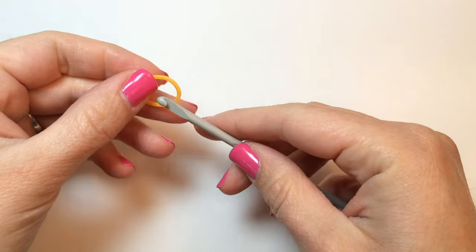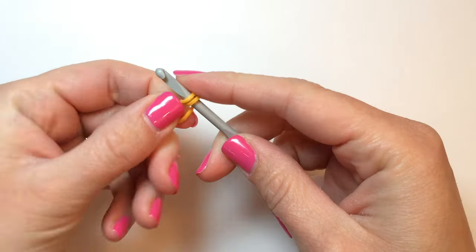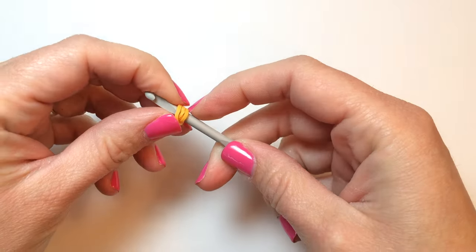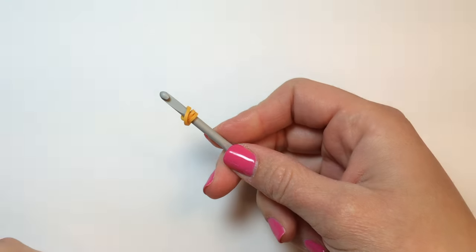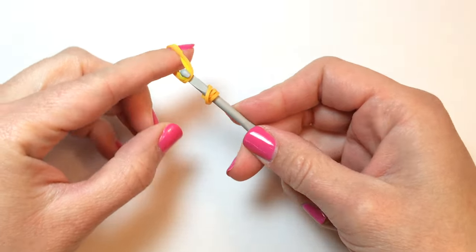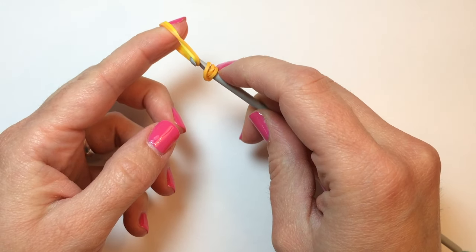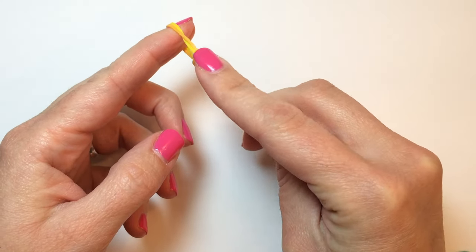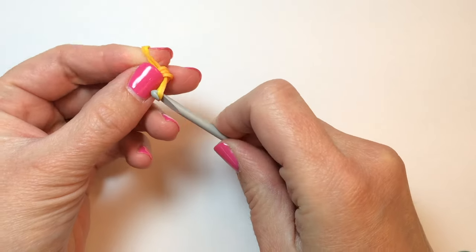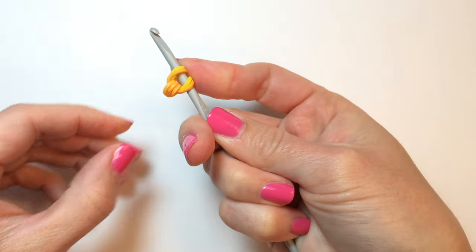To begin, take a single rubber band in one of your pineapple colors and wrap it around your hook three times. Then take two rubber bands — if you're using more than one color, do one of each. Push that tripled over band to the center. And that is how we begin our pineapple.